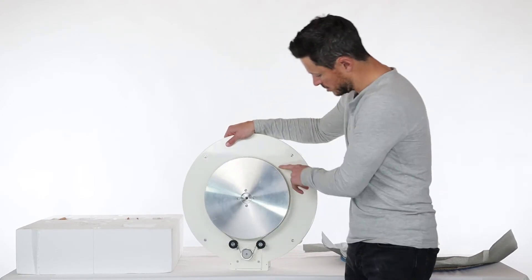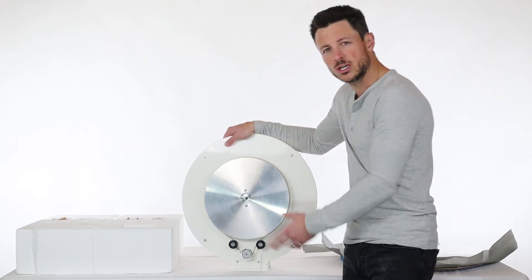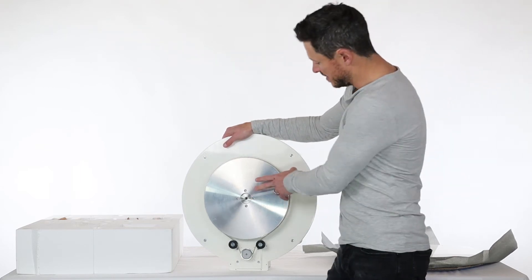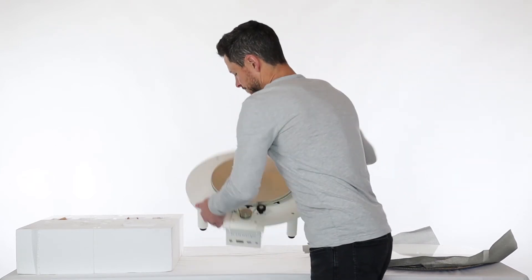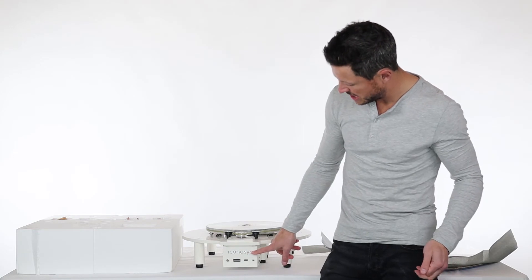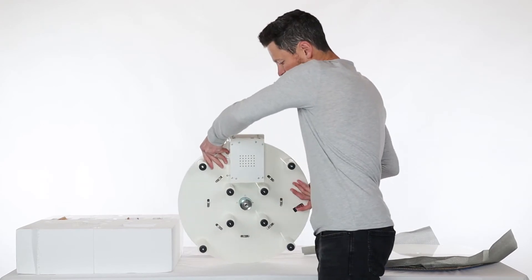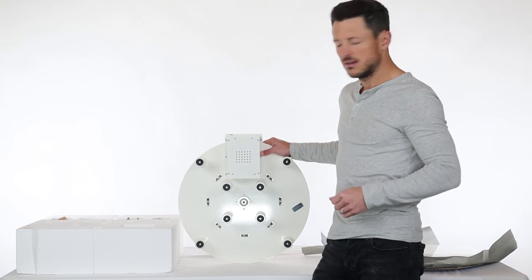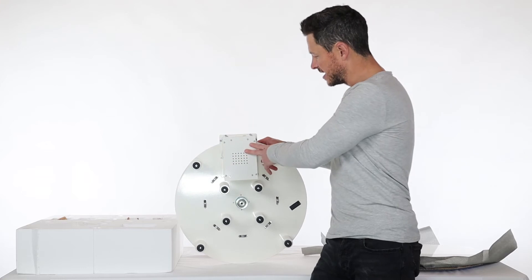It is a belt-driven turntable, so you have your belt on a kind of pulley wheel here underneath. There's a motor that will turn that, just to ensure there's no slippage when turning heavier weights. This turntable can support up to about 300 pounds. On the front here, you're going to see the Iconicis engraving in the controller box — this box that sits underneath the turntable — with some ventilated holes. This is where all the electronics will sit, and the motor is built directly in there too.